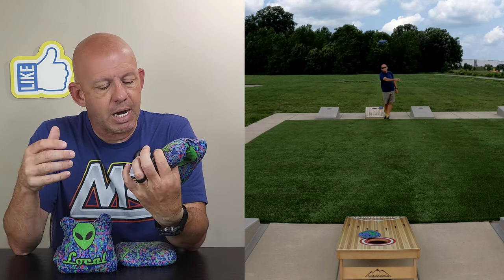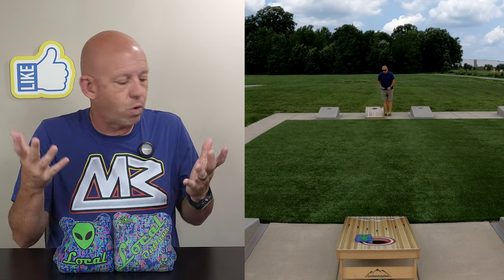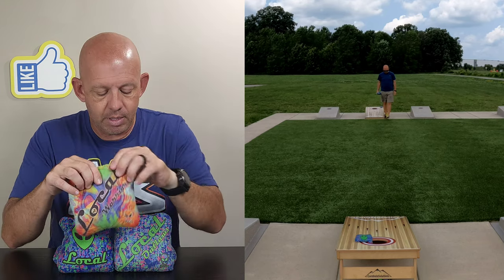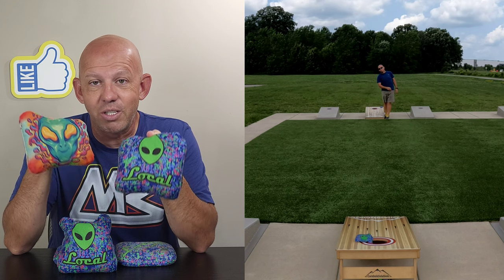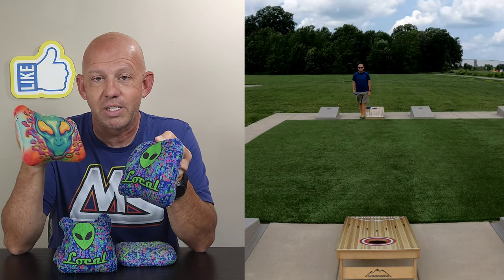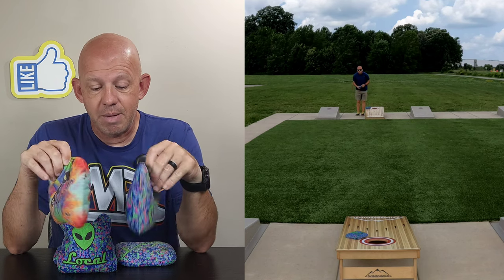To be honest, I'm surprised they have this bag and the Warrior in their line. I reviewed the Warrior not long ago — I've got those right here. The big difference between these two bags is the fast side. It's the same material, they just use different sizes. The Outlaws use the Surefire fast side; same slow side on both bags, same fill.